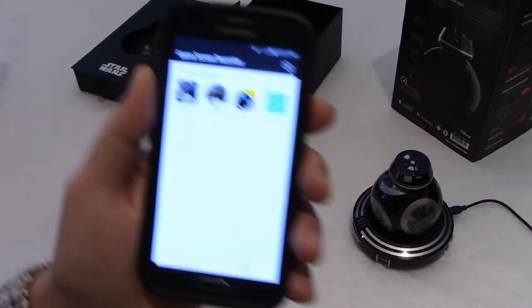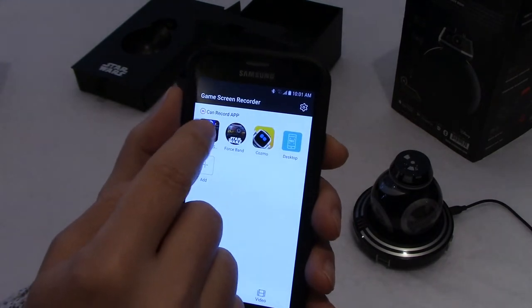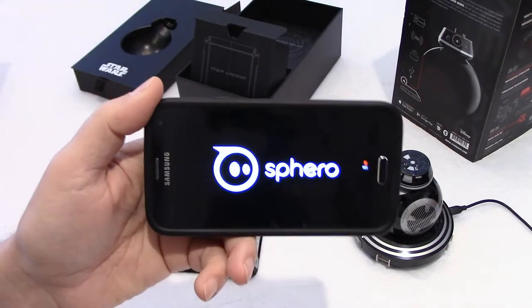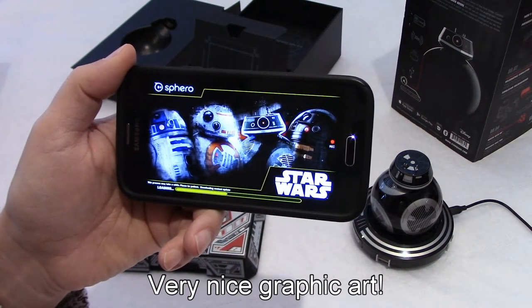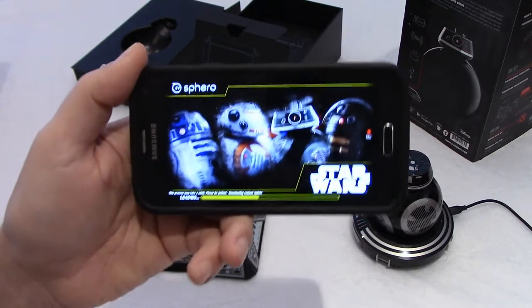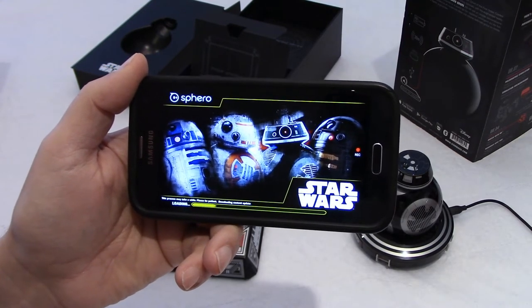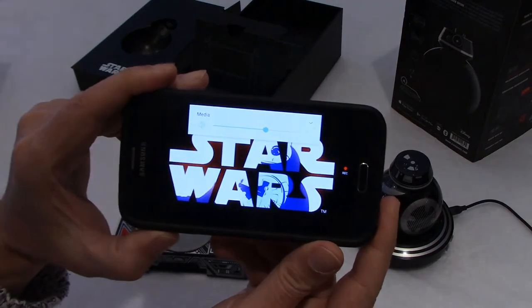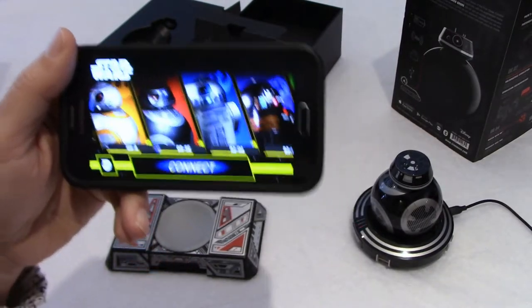I downloaded the app. By the way, there is one app for the force band and one app for the droids — BB-8 or BB-9. We'll click on the droid app. This is the opening screen from Sphero and it's downloading additional file content. That will take just a few seconds. The Star Wars music is playing now, and we can connect to BB-9.